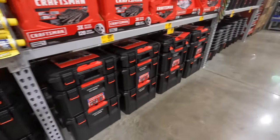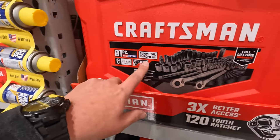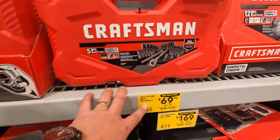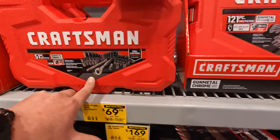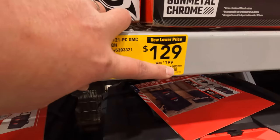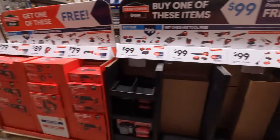I haven't been to this specific Lowe's in a while. I'm hoping they have some Flex stuff. They do have the 81-piece gunmetal chrome socket set for $89.98, was $149. They do have the 51-piece for $69.98, was $99. Or the 121-piece SAE or metric for $129, was $199. The gunmetal stuff looks good.